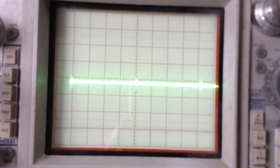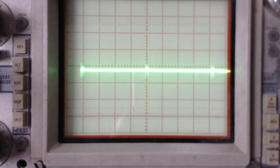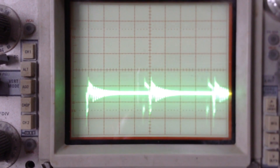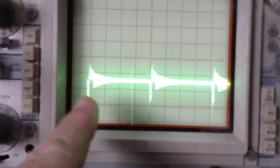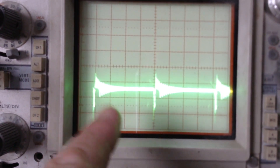I have my oscilloscope set to 5 volts per division for the amplitude and 10 microseconds per division for the frequency. I see the voltage level shifting between 8 volts and 14 volts every second. It also has a 25 kilohertz high frequency pulse, measured from rising edge to rising edge.